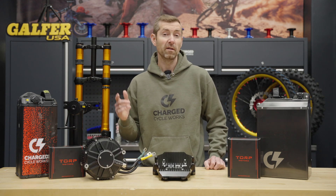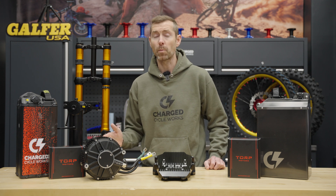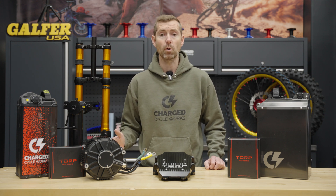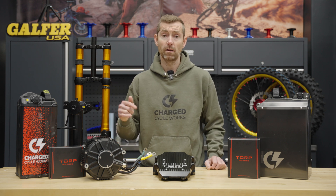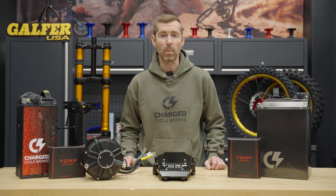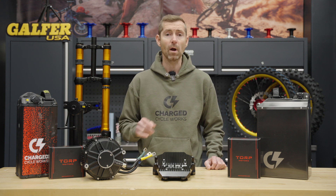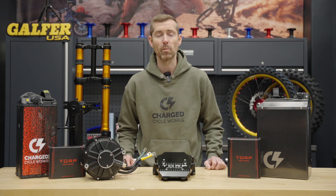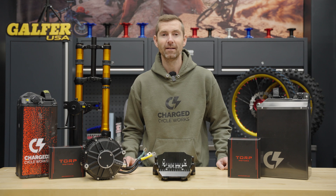Stay tuned for more. Subscribe to our channel if you want to see future shootouts and comparisons where we put all these products side by side — from KO, EVMX, and Torp — so we can give you our best recommendations about which product is best in certain riding situations and which one's going to be best for you. Thanks again for watching today's Torp Product Focus. Stay tuned — we'll see you next time.